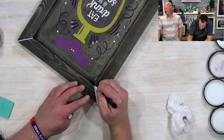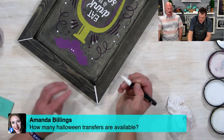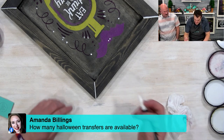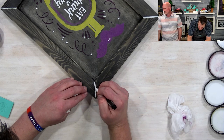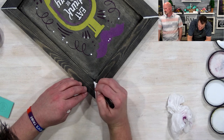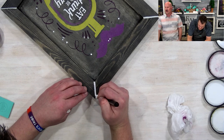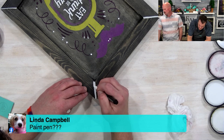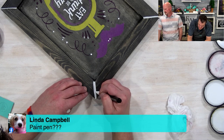Amanda asks: how many Halloween transfers are available? I don't know the total, since some are in the catalog on our website, but I would say at least two dozen. Linda — it's not a paint pen, it's a chalk pen. So the idea is that with water it would be removable.